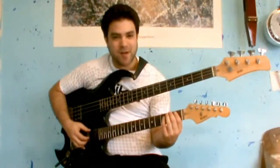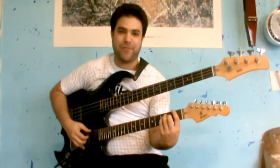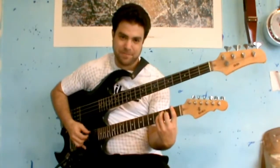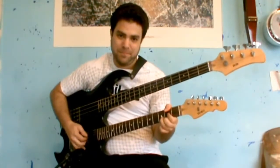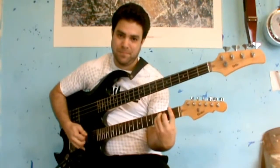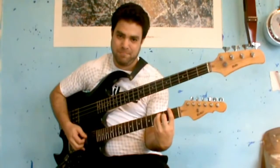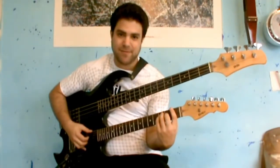Hey, this is Saf Levalli from LincolnRef.com and in this video we're going to learn the riff for the outro of On Every Street by Dire Straits. Let's break it down lick by lick.